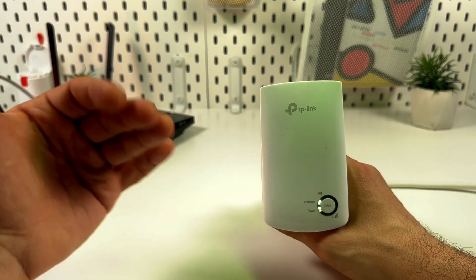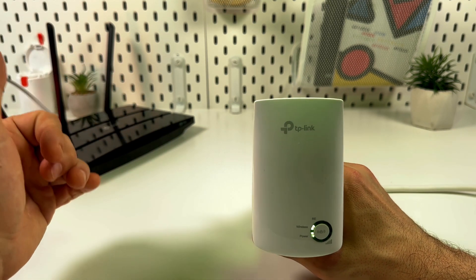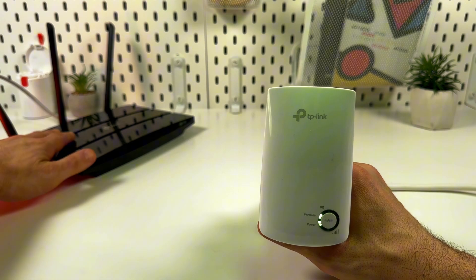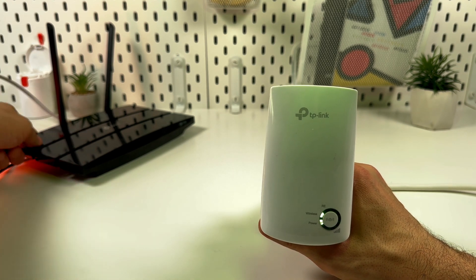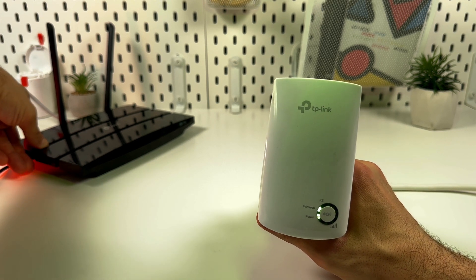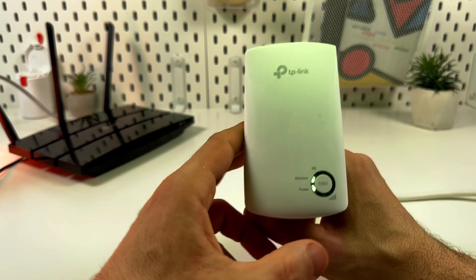The first and fastest method is connection via WPS. Locate the WPS button on your router — it's usually on the back panel and clearly labeled, so you'll easily find it. Press the WPS button on your router.